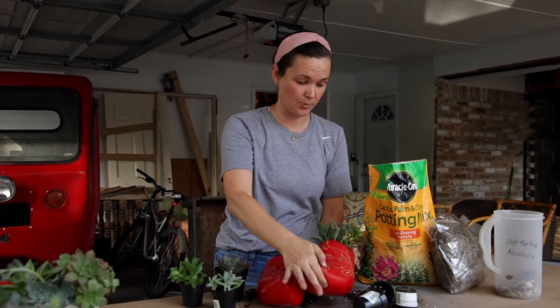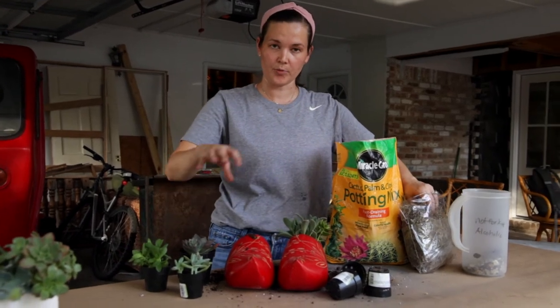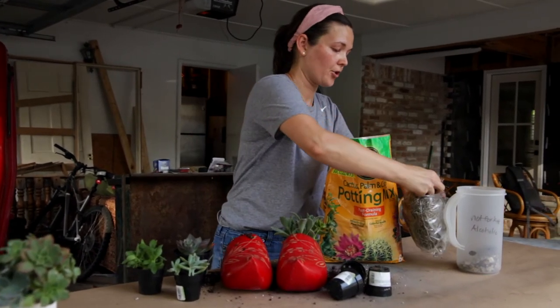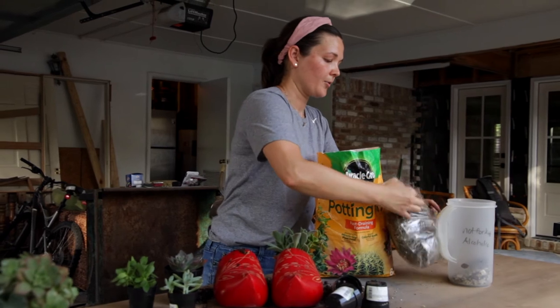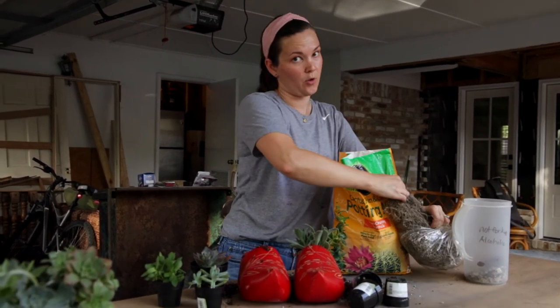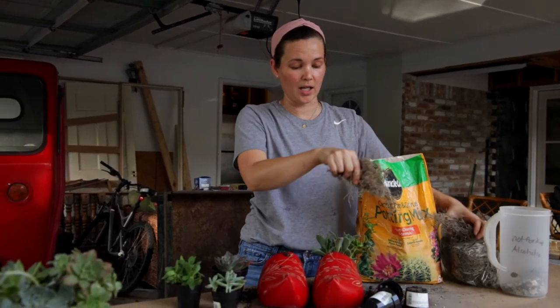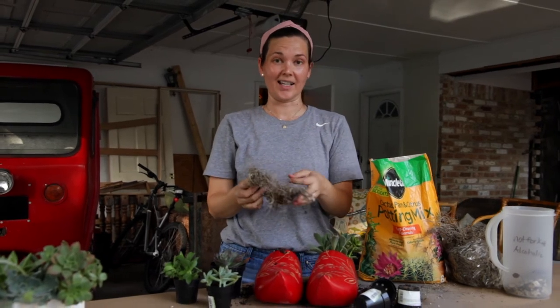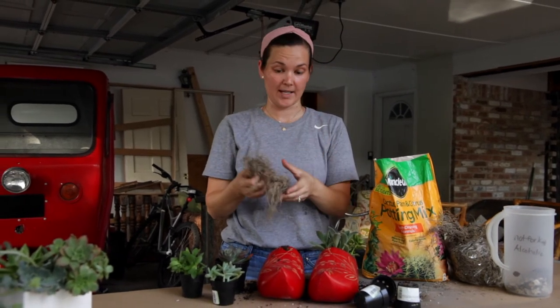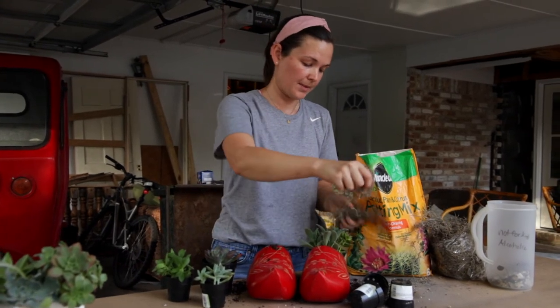Now we're going to add the Spanish moss. You can water these in their little containers before you start, or you can water them after — I'm going to water these after we get our Spanish moss put on top. Remember they do not require a lot of water. This whole composition probably requires like an eighth or a quarter of a cup of water, then again in about a week and a half to two weeks. It's super small amounts of water that you need to make these things grow.